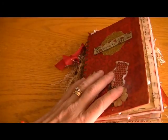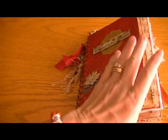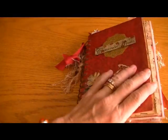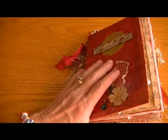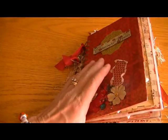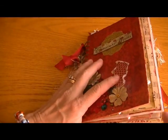Hi ladies, it's Karen, and I know I'm late and everything, but I finished my mini album slash Christmas journal for Wanda. She's Boxybell here on YouTube, and Wanda, I am so sorry that this comes to you after Christmas, but it is completed, and I wanted to share it with you all.